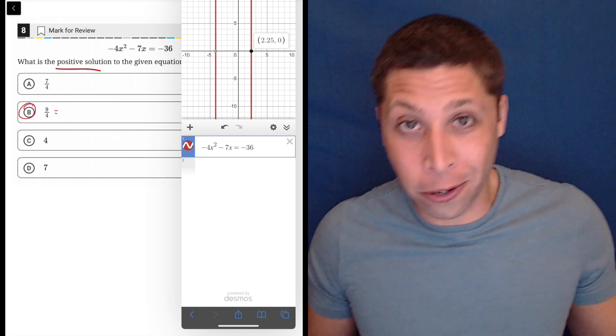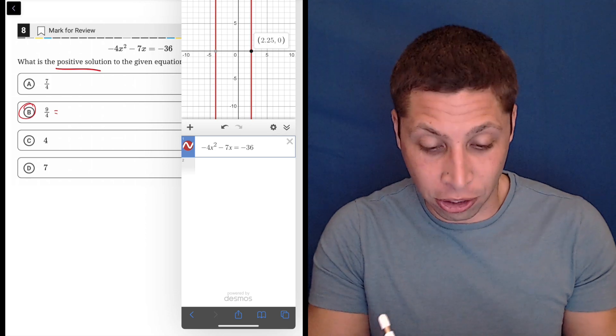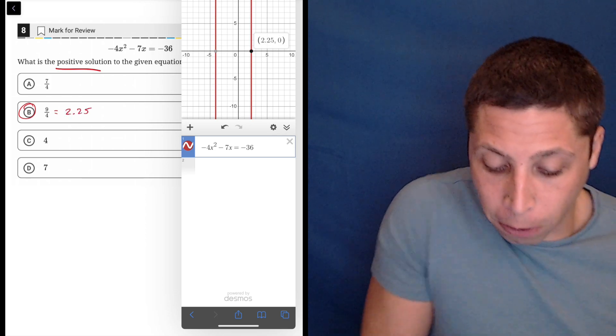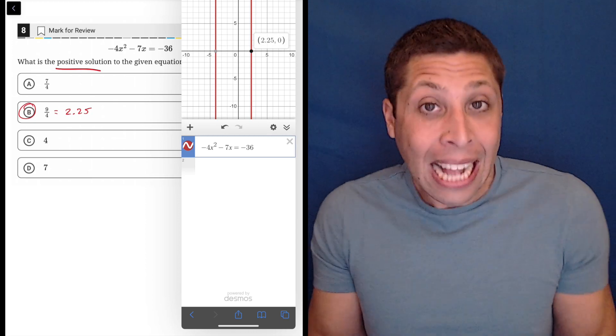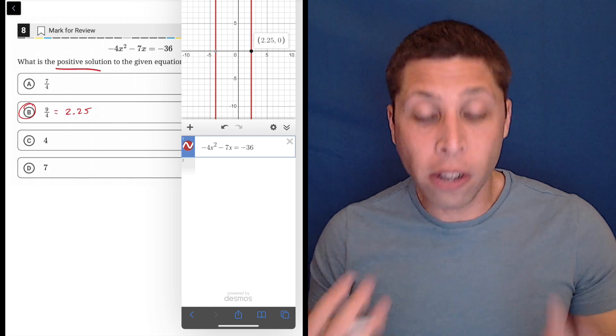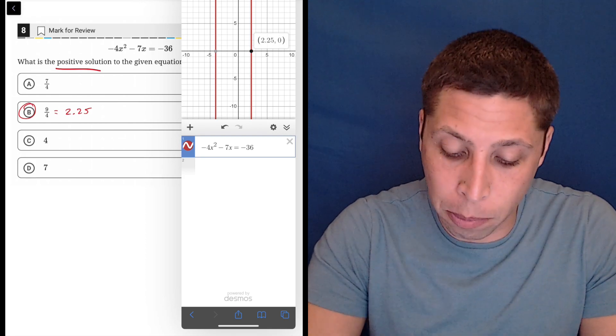You can even put that in your other calculator and just do nine divided by four to get 2.25 and confirm. But that's it — that's all you have to do. The graphing calculator is just solving this for us. So as long as you're careful entering it, you can get this pretty quickly.